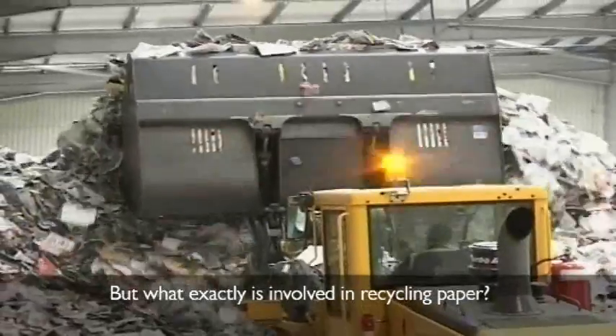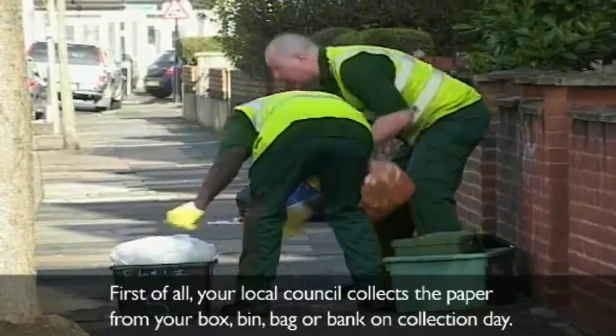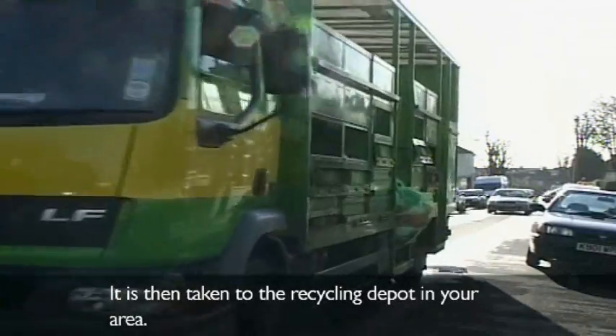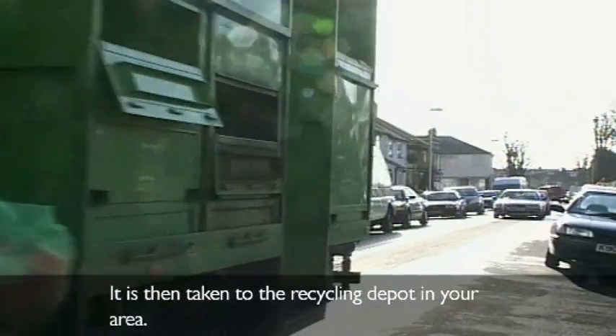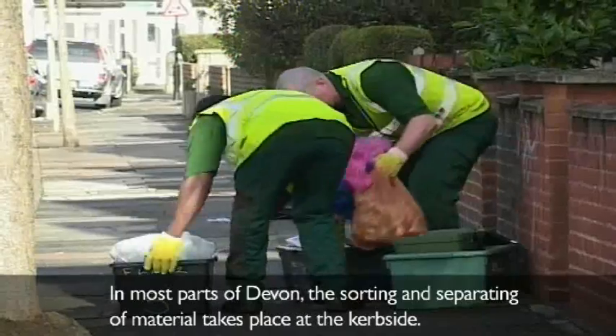But what exactly is involved in recycling paper? First of all, your local council collects the paper from your box, bin, bag or bank on collection day. It is then taken to the recycling depot in your area. In most parts of Devon, the sorting and separating of materials takes place at the kerbside.